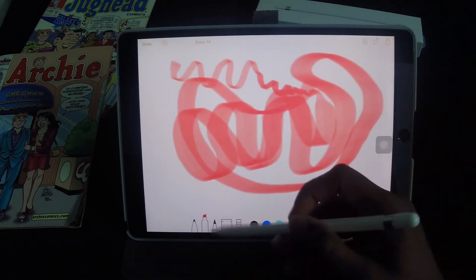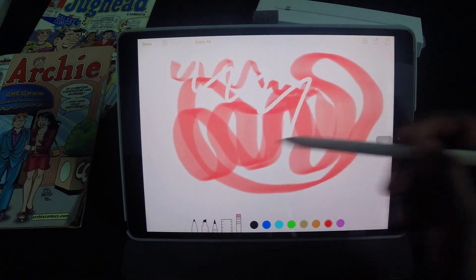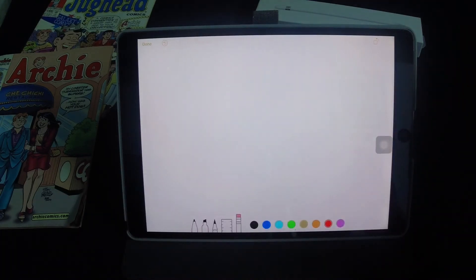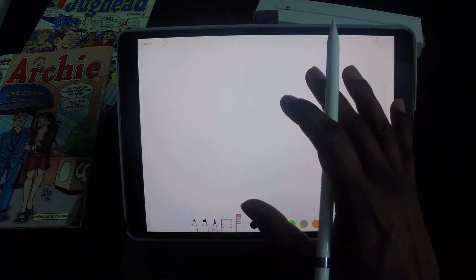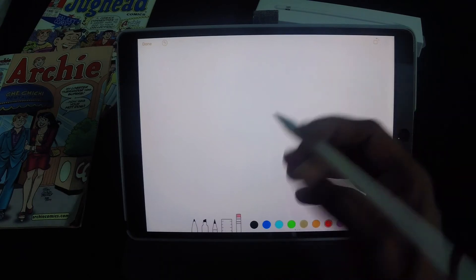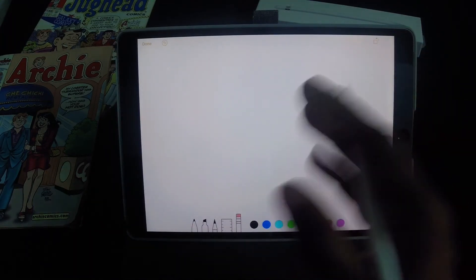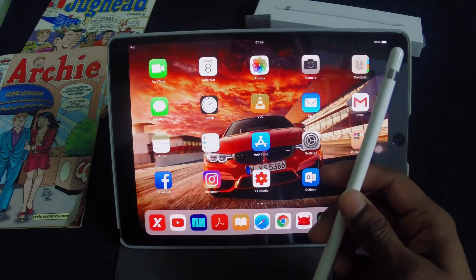When you're done, you can either save it, get the eraser out to clean up your mess, or just click erase all and that clears everything. The 120Hz display on the iPad Pro together with the Apple Pencil gives you a seamless writing experience. There is so minimal lag that you don't realise you're writing on a screen. This is a precision tool.